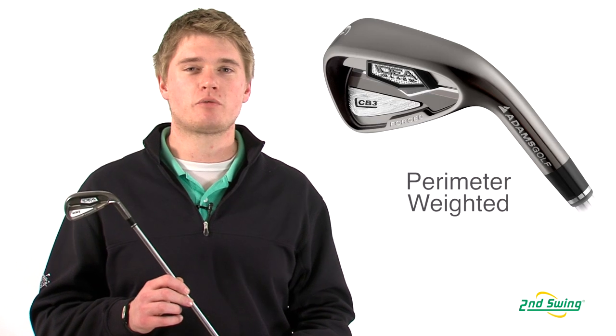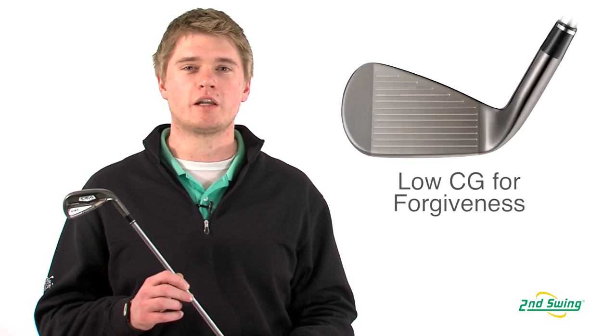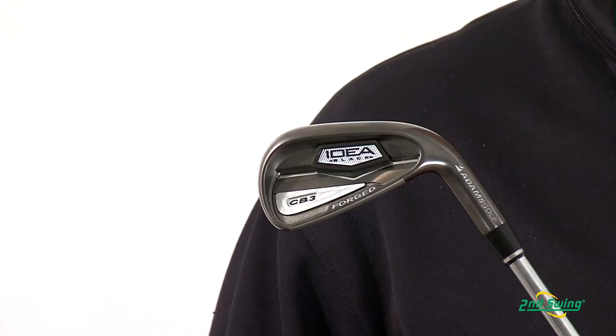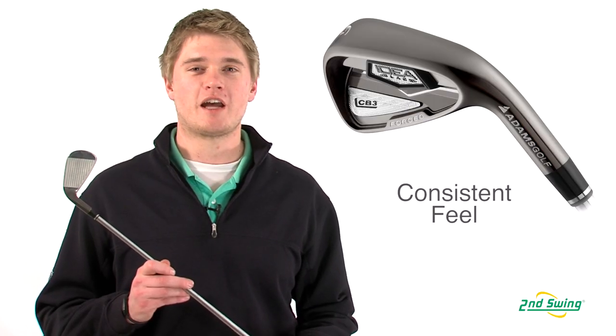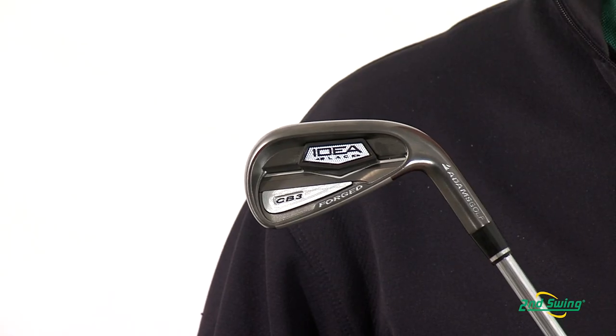Jason Henning with Second Swing here today to talk to you about the Adams Idea Black CB3 irons. The CB3 irons are a game improvement club with heel-to-toe perimeter weighting and a low center of gravity to help maximize forgiveness. They also have a forged face for excellent feel. The CB3s have an Electroform badge on the back of the club to help with consistent feel on center and off-center hits.